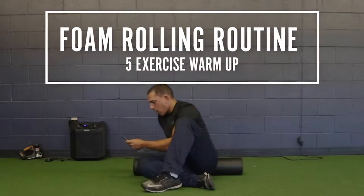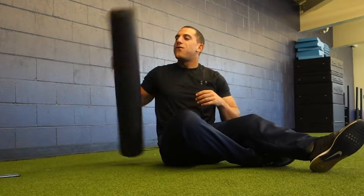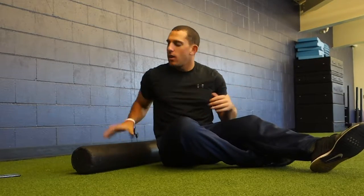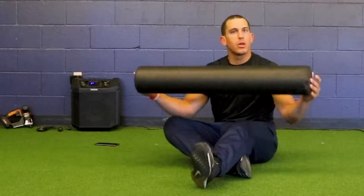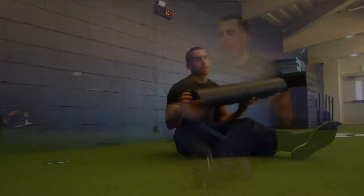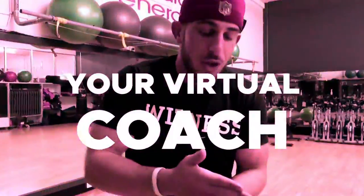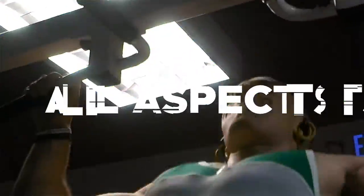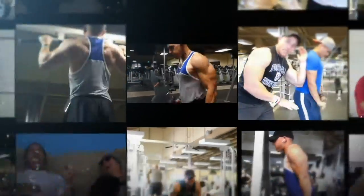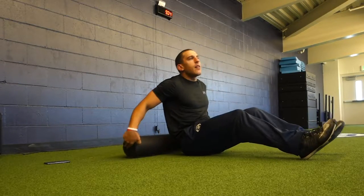What's going on guys? Today I want to go over foam rolling — what I do pretty much every time before I work out. I get a lot of questions on what do you do for foam rolling, how do you use it, what are the best ways to use it. Welcome to the Coach Malik Show, my name is Malik, and I'm going to be your virtual coach giving you the knowledge, tips, and advice to help you perform better in all aspects of your life.